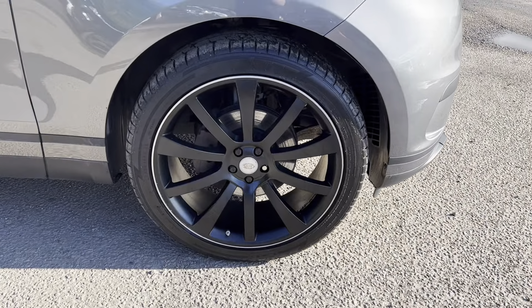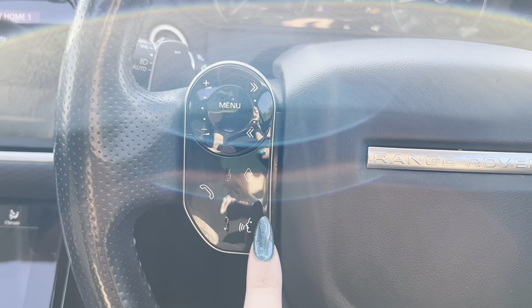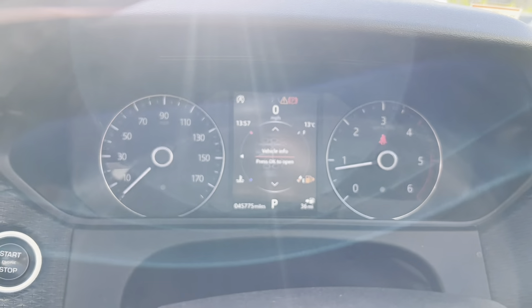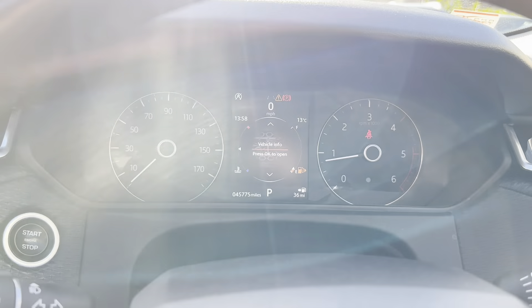Once inside the car, you can see that we have electric windows all around with your window lock and child lock button just below. We also have electric mirrors with the locking system just above. We then on this car get a multifunctional steering wheel. On the left-hand side we have volume, changing of stations or tracks, telephone, favourites button and voice control.